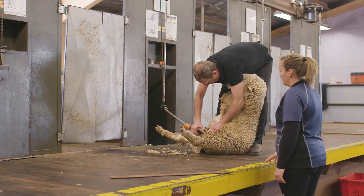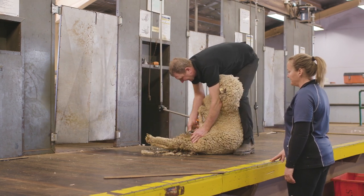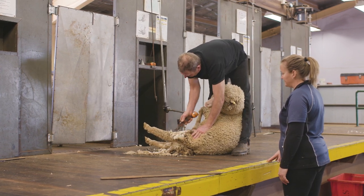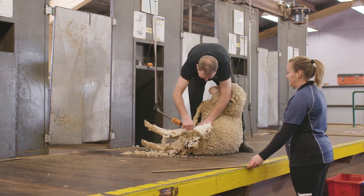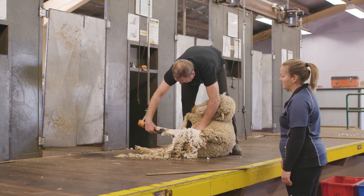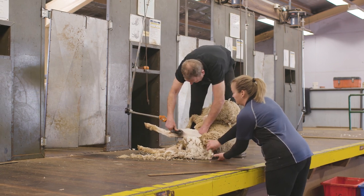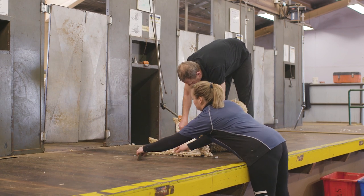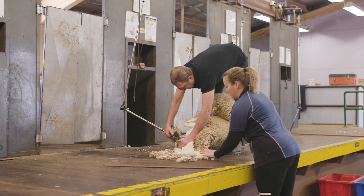So now the shearer has approached the crutch area. What we're going to be looking for is taking out any inferior wool — so the shanks, short wool, stain — and depending on what your classer has asked you to do, whether they get separated or all go together. Being mindful of the shearer's handpiece, and then placing the hind leg back in front of the shearer.